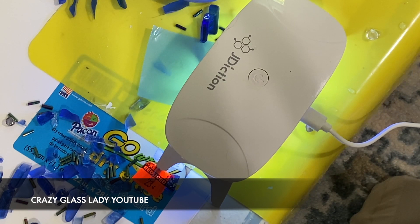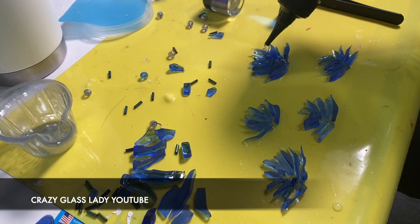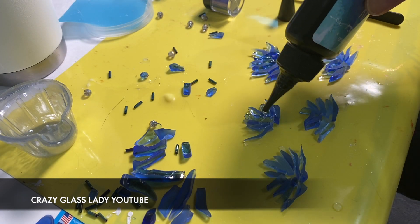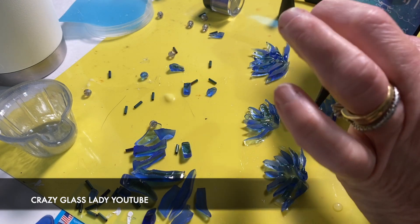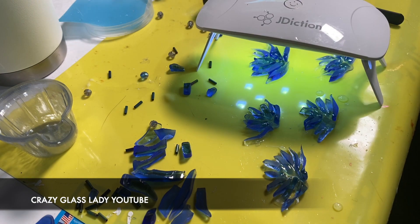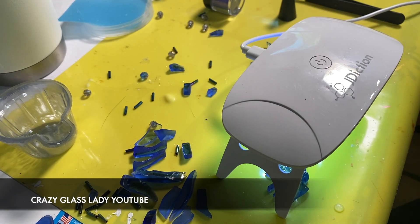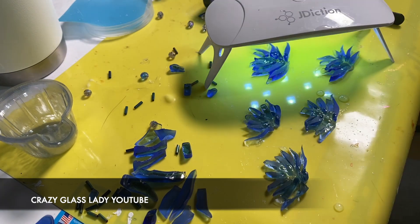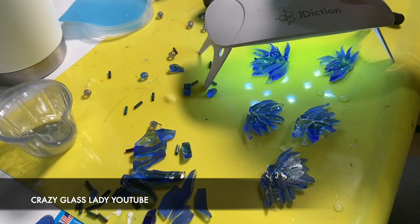Next I'm making buds. I laid the glass out and took UV resin to cover part of it so it could all be fused together, then I took the UV light and put it over each of them for one to two minutes each side, then flipped them over and did the other side for one to two minutes each.